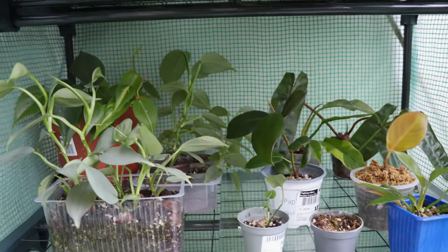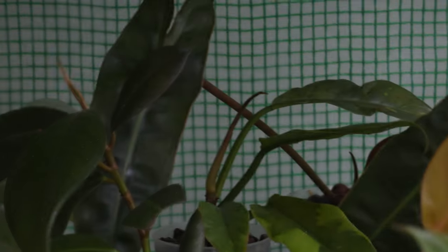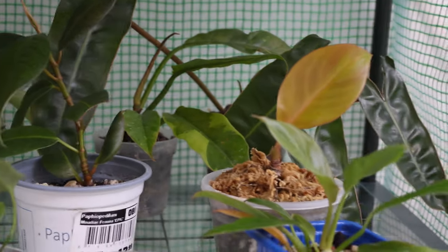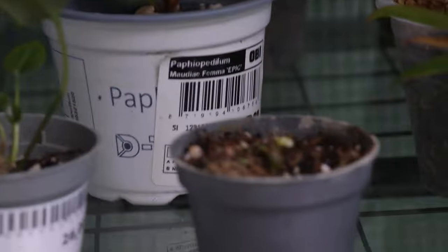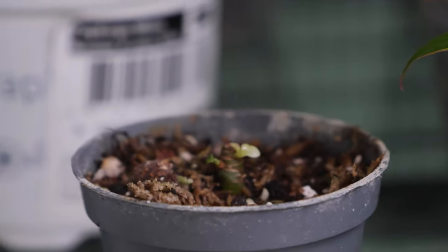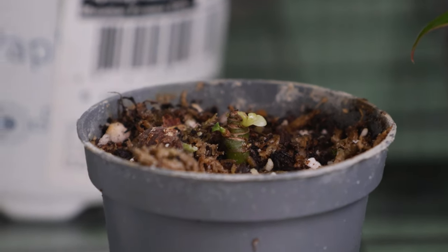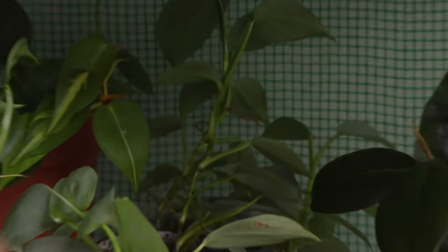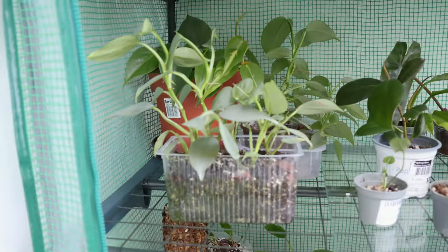So we move on to shelf number two. In the back, we have a little Billy Altier. We have a Prince of Orange and Ring of Fire. Look at this tiny Florida Ghost — I unboxed these like half a year ago and it's starting to do something. And then we have a bunch of these Hastatums. Look at these. And this beautiful little Brazil. She's gorgeous.